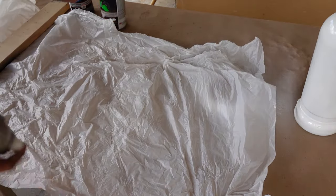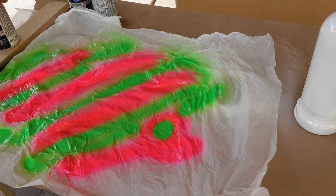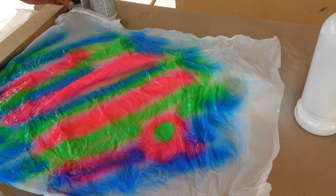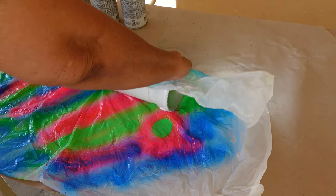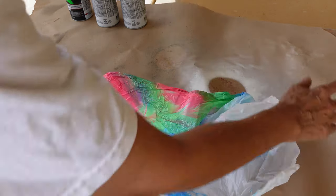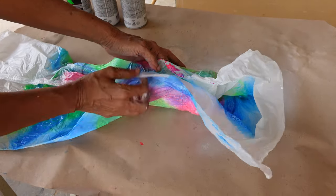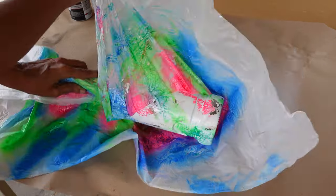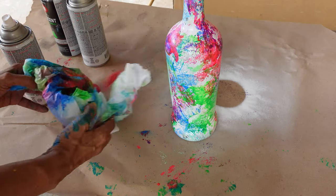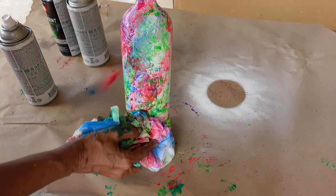I cut the plastic bag, laid it flat and scrunched it up to get as many wrinkles as possible. I then spray painted pink, green and blue onto the plastic bag. Working quickly in order to avoid the paint drying out on the paper, I rolled the paper around the bottle and removed it immediately so that the paper would not stick to the bottle. For the areas that look sparse, I simply sprayed on more spray paint onto the paper and dabbed it onto the bottle.